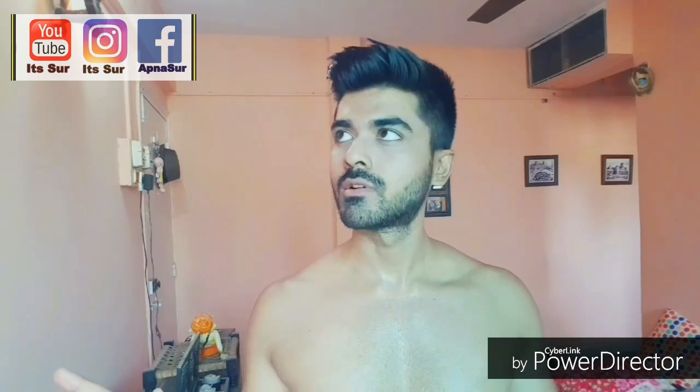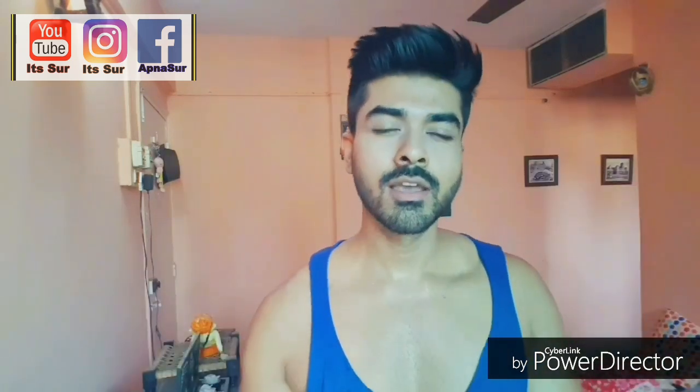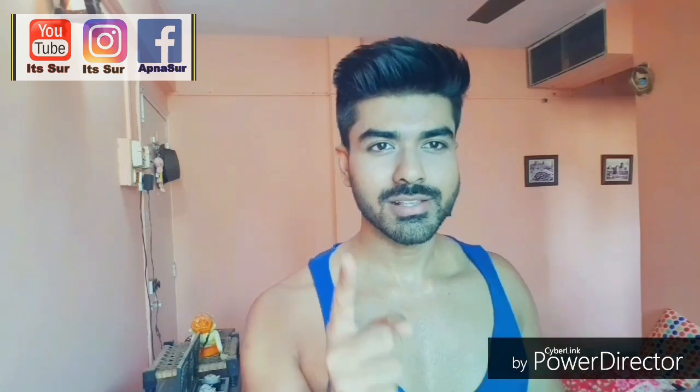My hair is all set and I'm all set to go — well, first I have to wear my clothes and only then I can go somewhere. Subscribe to my channel for more fun videos. This is Sujeet — please subscribe. I'll be coming up with more fun videos, and until then, stay healthy, be safe.